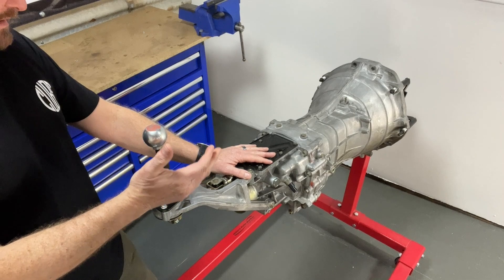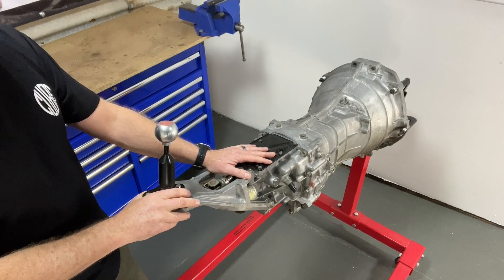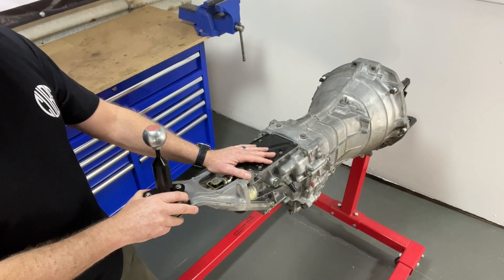And the second and third upshift — just pushing it forward like that and you're just in third. It's just crazy. So now we're going to pull this thing apart and show you why it shifts so damn nice.